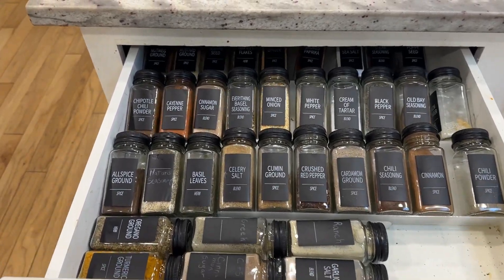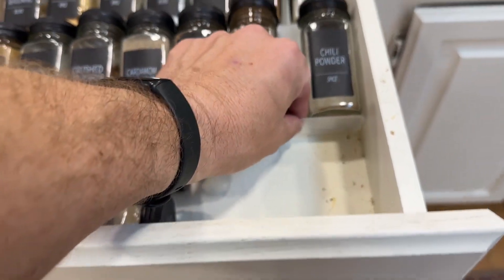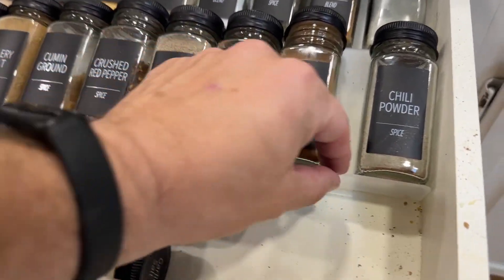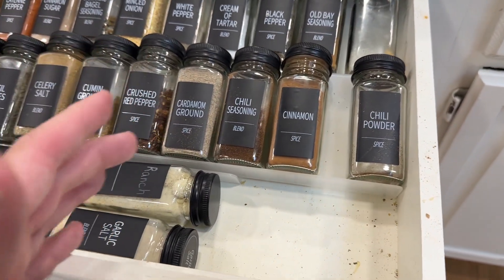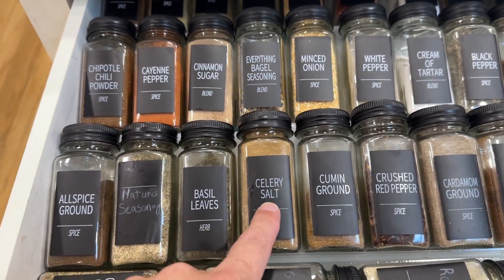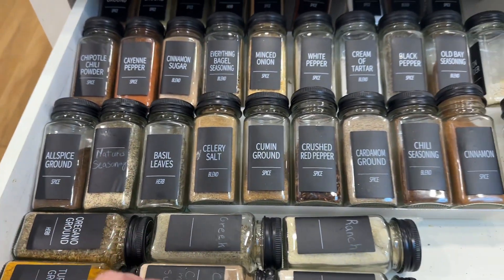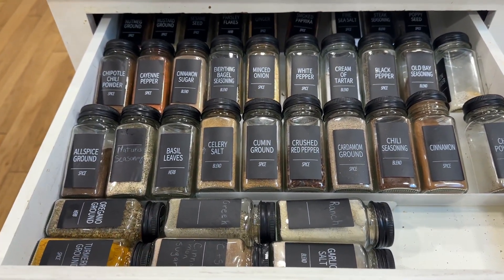Here's how our spice drawer looks now, all reorganized with these bottles. We've got these little acrylic stands that we set them on, so you can slide them to fit the right size of the drawer. We moved everything in for the most part — it came with stickers we can put on the bottles, but for a couple things we had to write on there what it is. This is way more organized and takes a lot less space than what we had before.